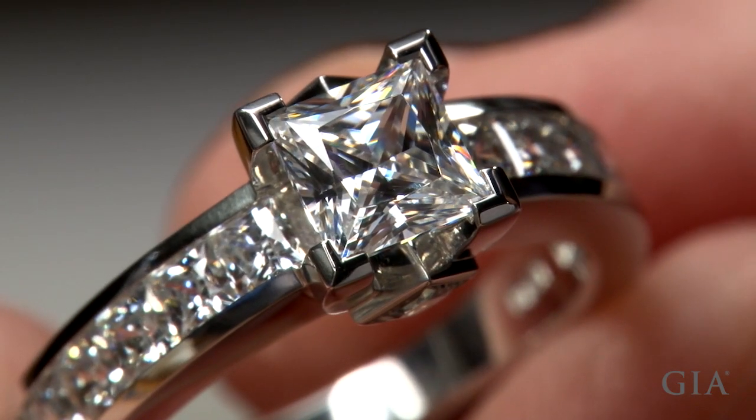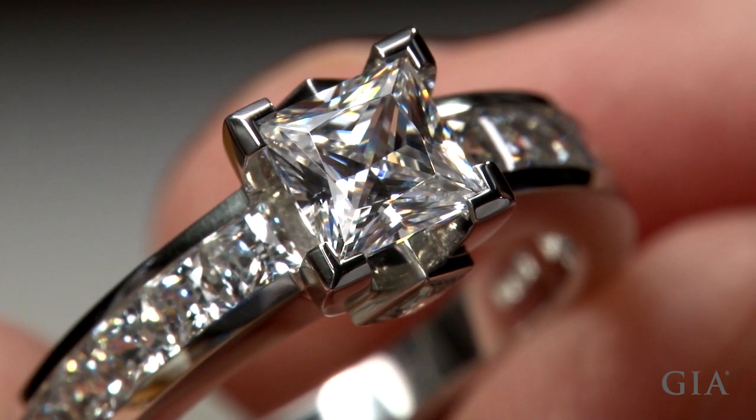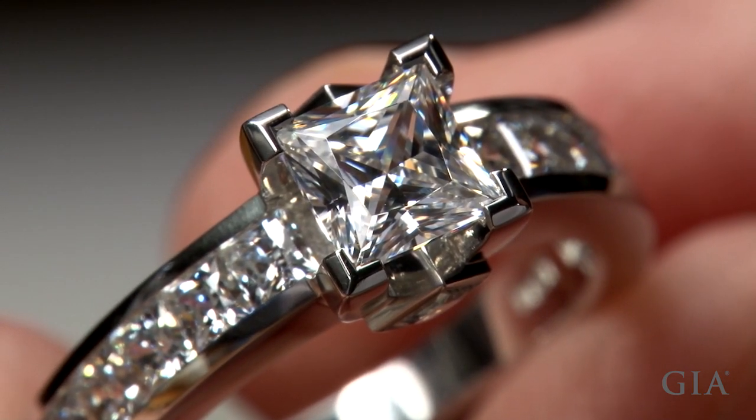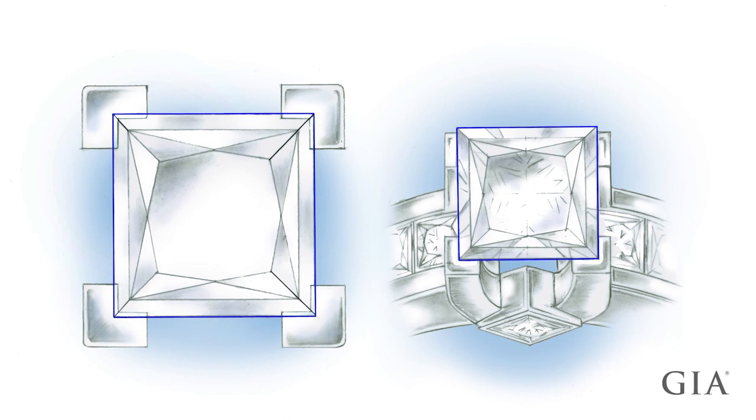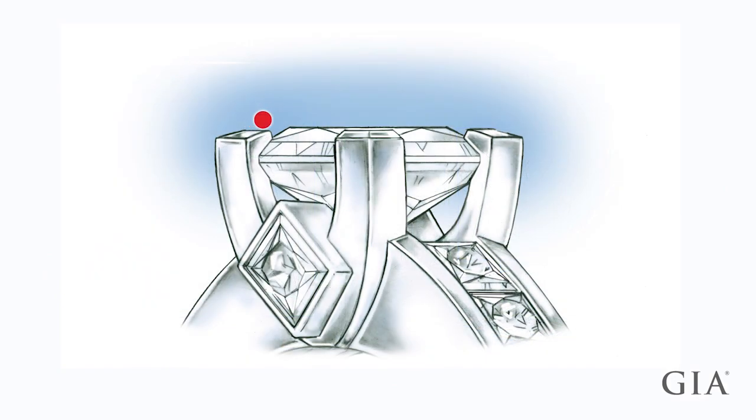This micro topic covers setting a princess cut center stone in platinum prongs. Check the fit of the stone in the prongs. Initially the stone should overlap the prongs by about 10%. When the stone is set, the tops of the prongs should be even with or slightly below the top of the table.